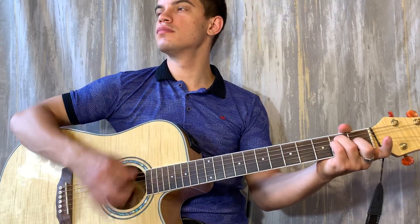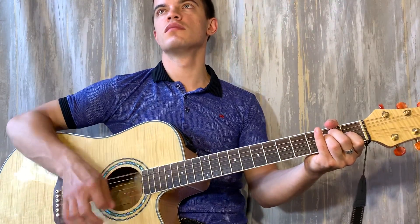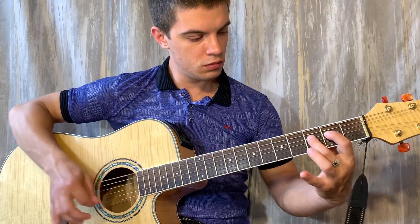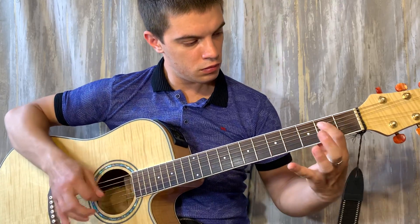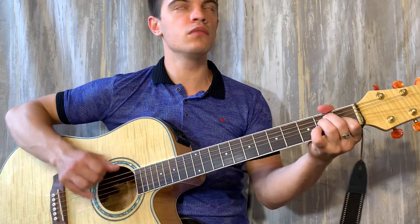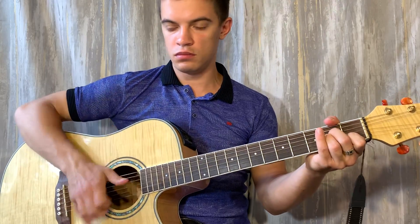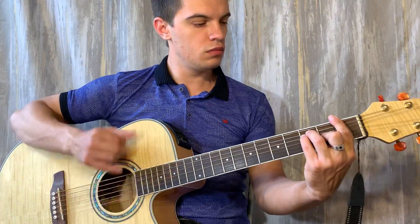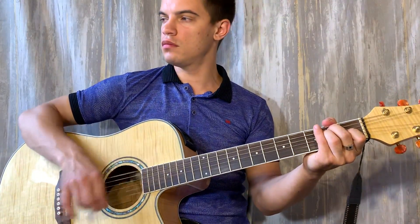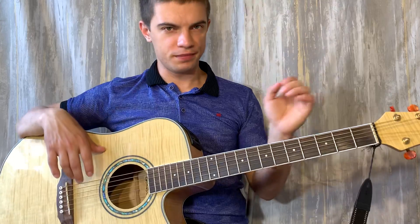Here we go. Welcome! Let's start this song.